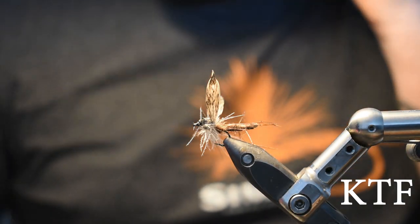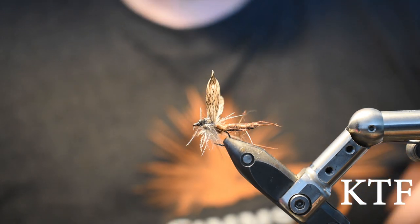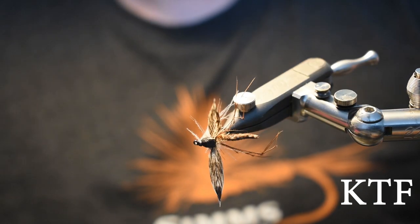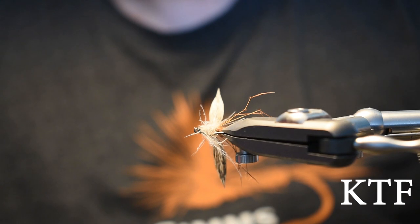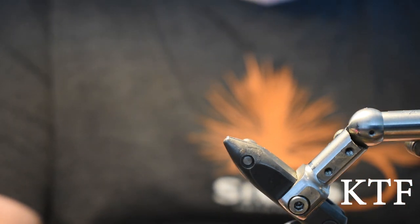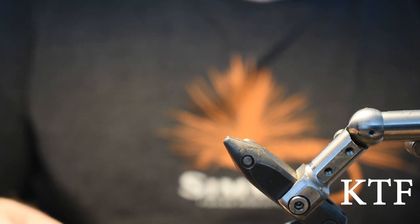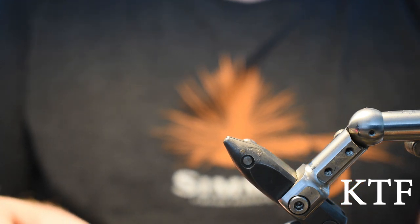Hello guys, welcome again, and welcome if you're new. Today I'm going to tie this very long-legged dry fly. The hook I'm using is a Hansi dry fly hook, Barbless, in size 12 for this video. You can tie it in size 14 as well.